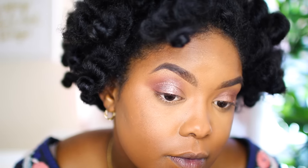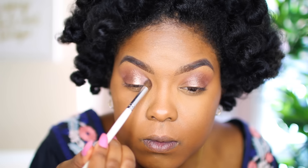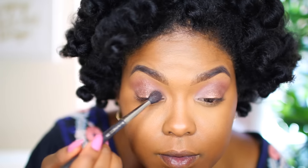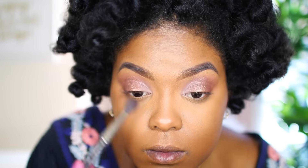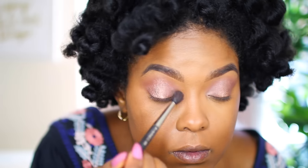Now I'm going back into the Carly Bible palette and taking this creamy white color, just adding that to the inner corners of my eyelids. That's basically going to brighten that area up. Then I'm going to go back into the brush I used for that plum color and just blend out the edges to make sure everything is flowing nice and smoothly.